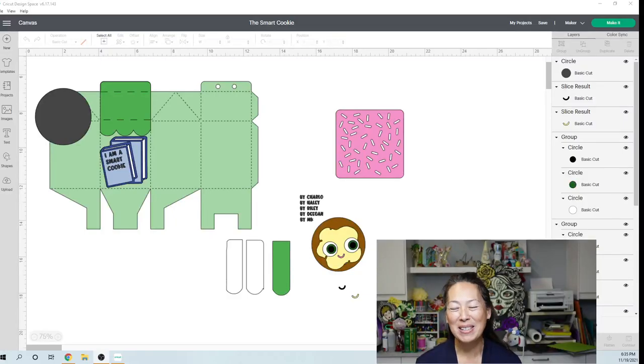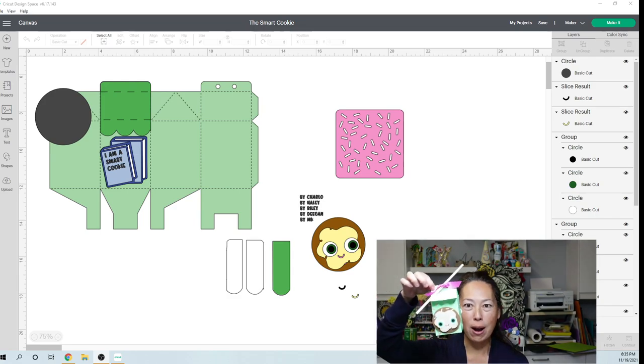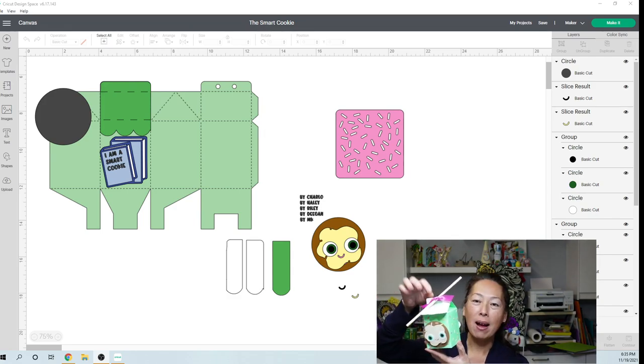Hi, it's Anne from the Useless Crafters. So today we're going to be crafting this milk box from Nalmara Quintella on Etsy.